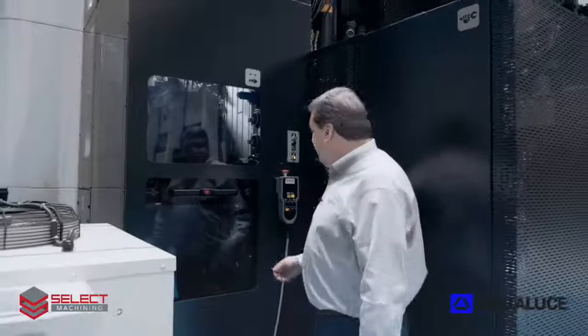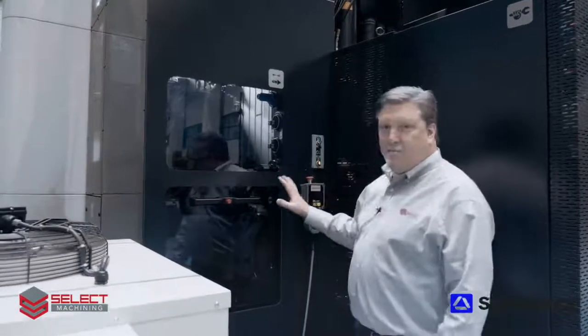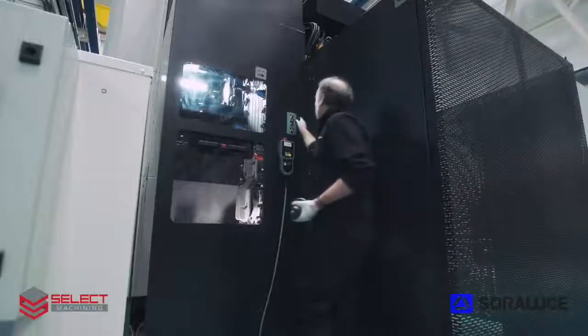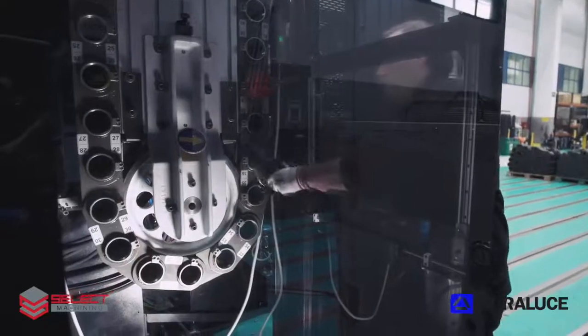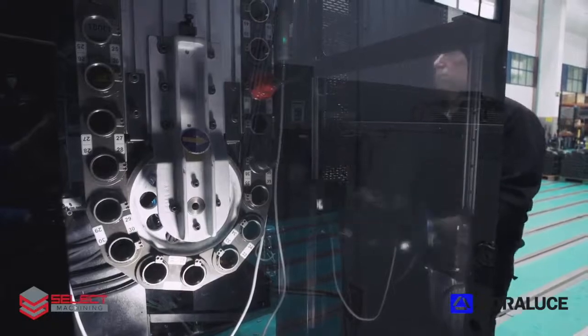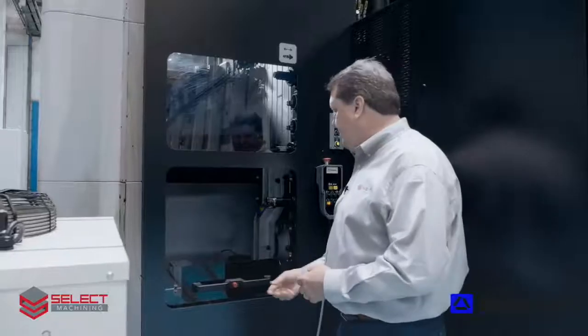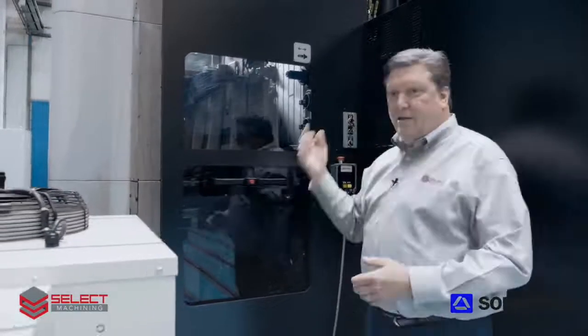While the machine is operating, Sorluthe has the system back here to give the operator access to the tools while the machining process is continuing in the front. They can turn the tool changer in manual mode and have access to the tools and replace and maintain tools while the machine is running. When they're done, they can put it back in automatic and the machine is ready to run.